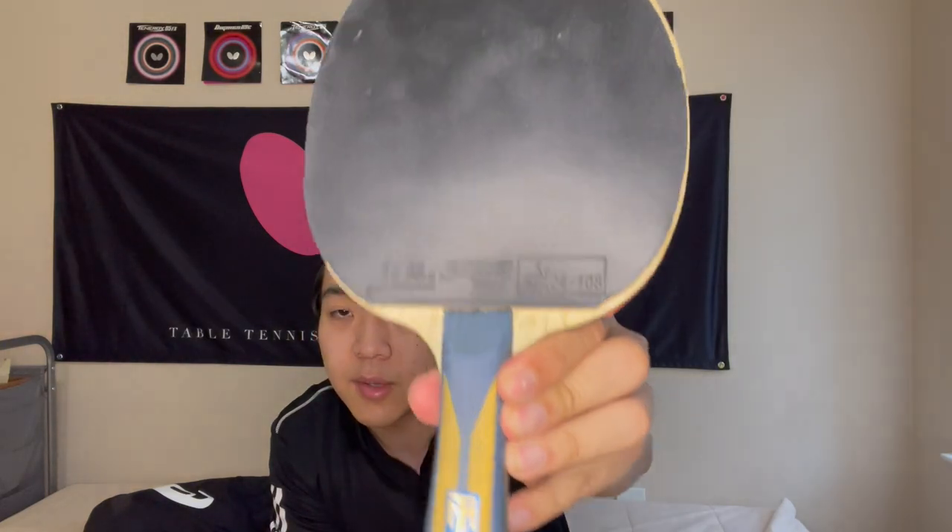What's in my bag of tricks? Some balls and probably what you came here for — the paddle. This one is an Inner Force ZLC, and here you can see it has a pretty old sheet of Dignix 09C on it, and then the Yasaka Roxa Z. I'm also using a Timo Boll ZLF, which is pretty similar to the Inner Force ZLC — maybe about 80% the same. This is the Hurricane on the Timo Boll ZLF.